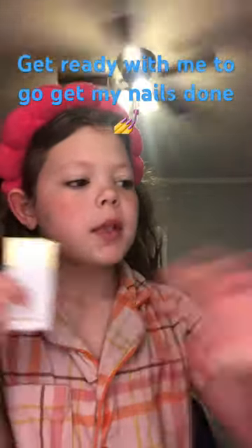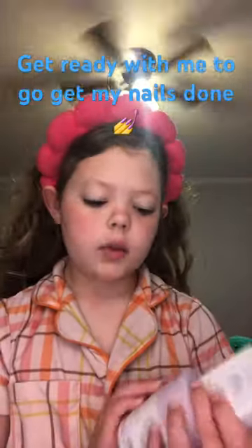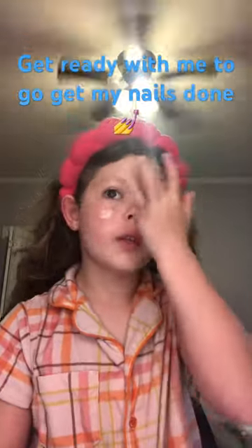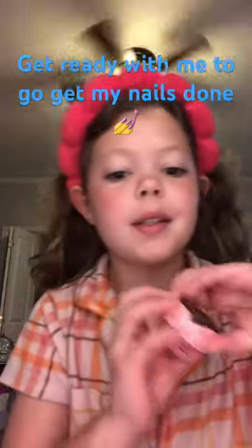The next thing I'm going to do is Goldie Drops and mix it with the Drunk Elephant Whipped Cream. So I just mix the Bronzing Drops with the Drunk Elephant Cream. Let me mix that in. Okay, the last thing I'm going to use is this.